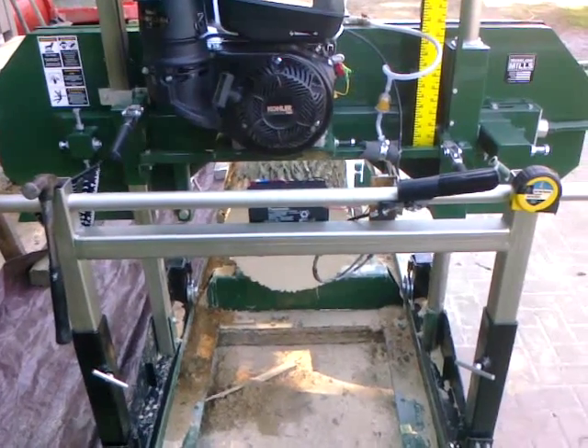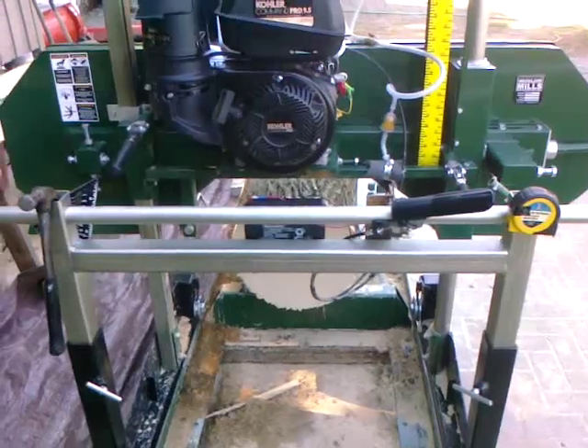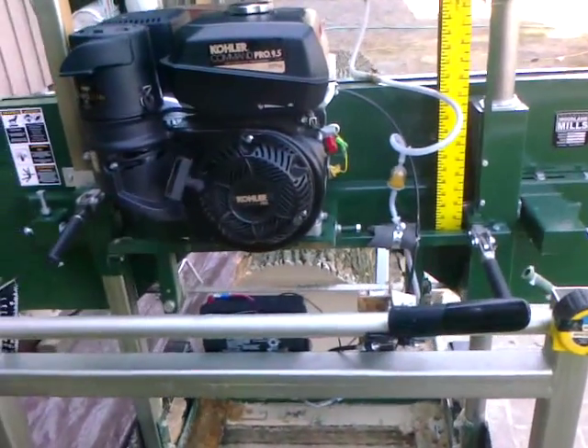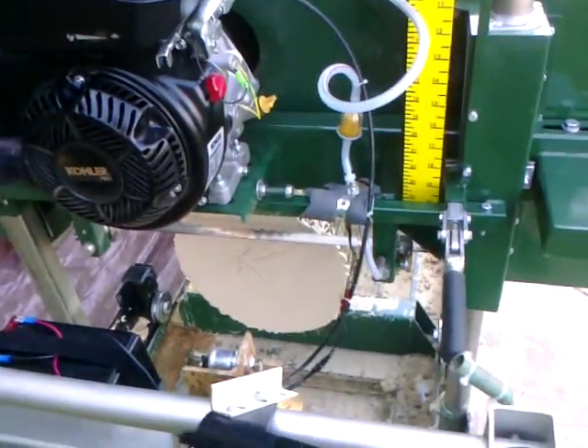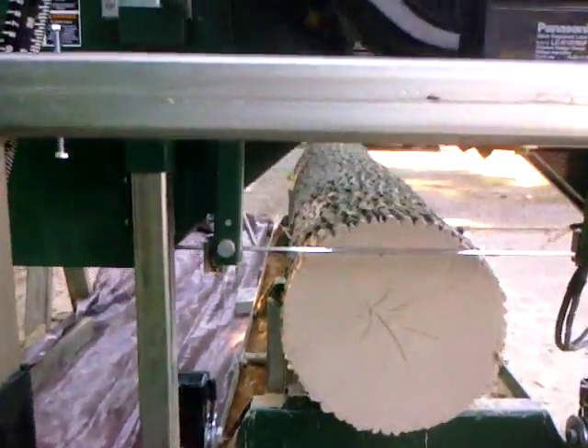Here's the back side of my Woodland Mills HM126 portable bandsaw mill. I just thought I'd show this little modification I did before I start cutting up this ash log.